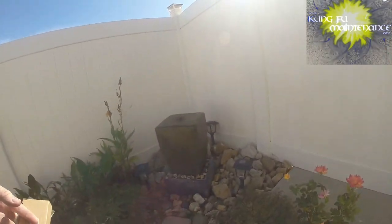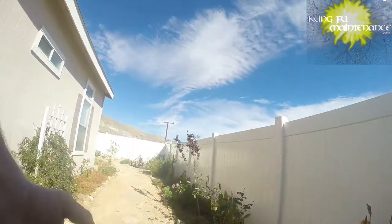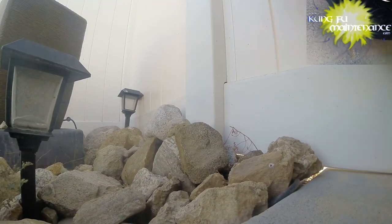I'm going to be waterproofing my fountain today. Finally got the stuff in, and just in time — it's getting cooler these days and it's going to rain pretty soon.